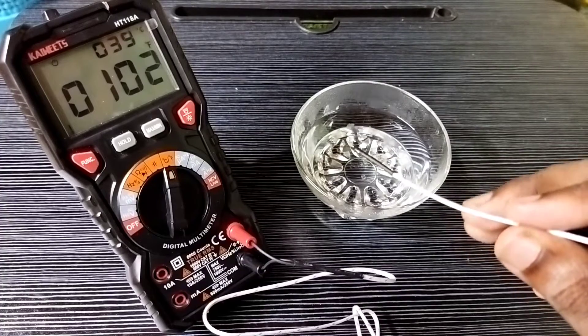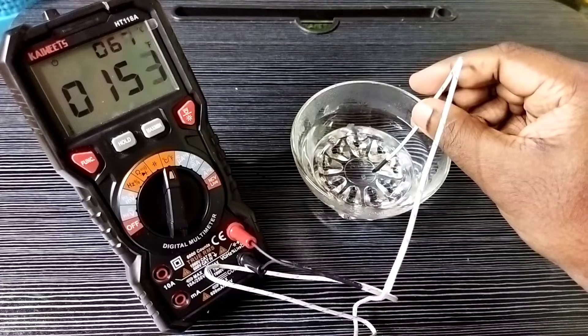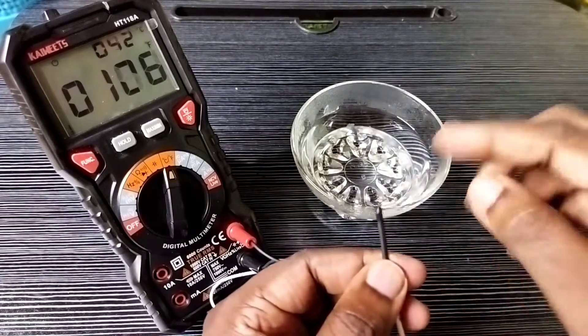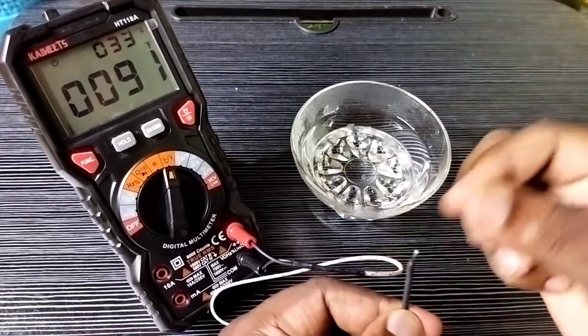So this way we can measure the temperature of hot water using this Skywitz digital multimeter. We need to use this special test cable, so please check it.